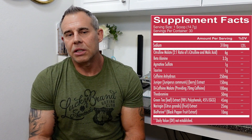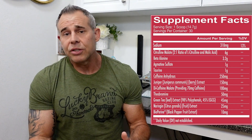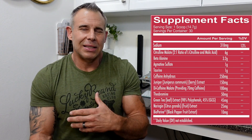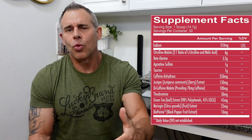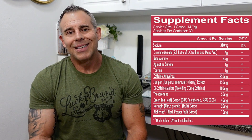The first ingredient on the list is citrulline malate at six grams. This is a two-to-one ratio, so it gives you four grams of L-citrulline and two grams of malic acid. The good thing about citrulline malate over just straight L-citrulline is you get the vasodilation, blood flow effects, and pump, but you also get help with ATP production from the malic acid — it's designed to give you more energy through your workouts. Next is beta alanine at 3.2 grams, which is a very decent dose. This is what gives you the tingles until you get used to it, and it's for better muscle endurance and fighting off fatigue.